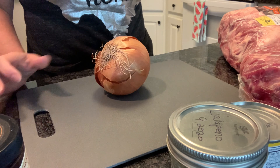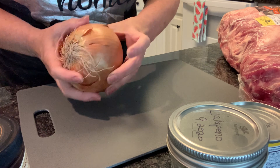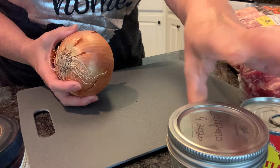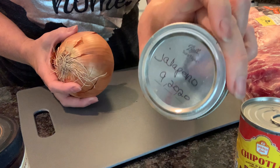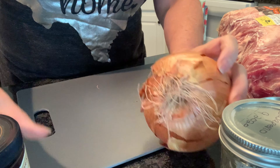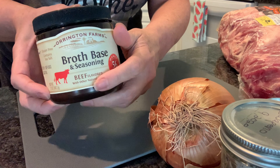We just need a few simple ingredients: a big onion or two smaller ones, a can of chipotles in adobo, and some jalapeños — I'm using dried, I just happen to have those on hand — and some beef broth.